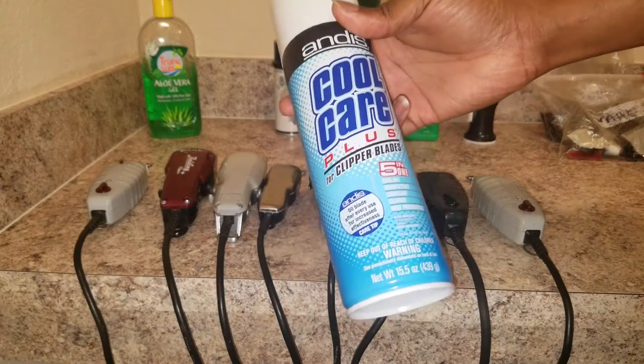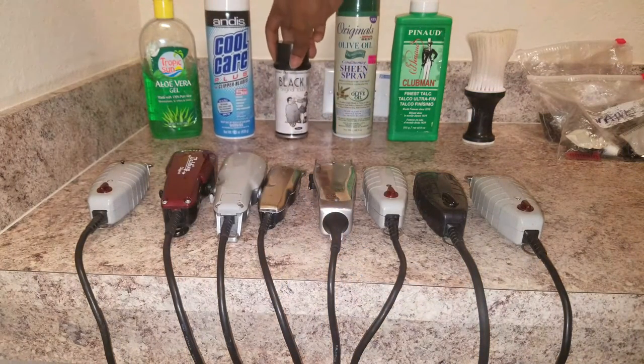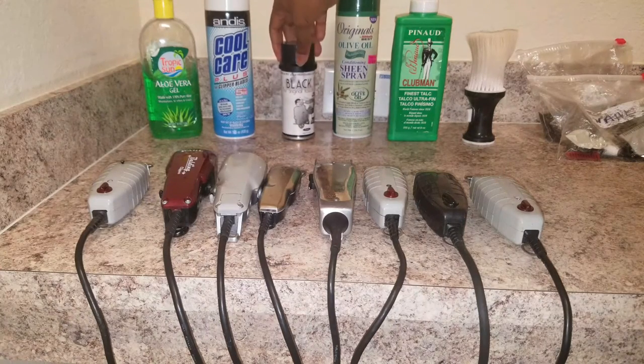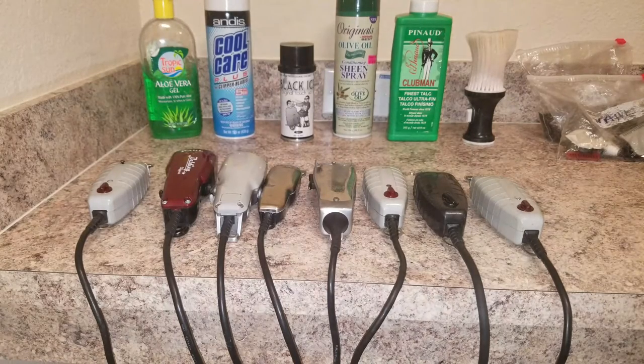Next we have Cool Care — anyone who's gotten a haircut knows about this stuff, it's good stuff, you've got to have it. Then we have the Black Ice — I use this to fill in thin spots in some of my customers' hair. A lot of them have receding hairlines or thin areas, so you spray that in and kind of disguise it and make it look very good.